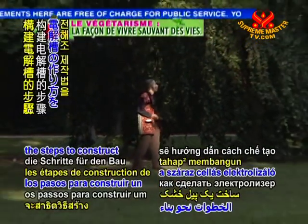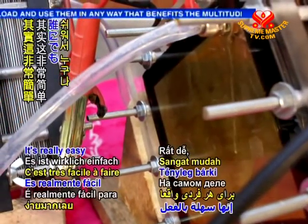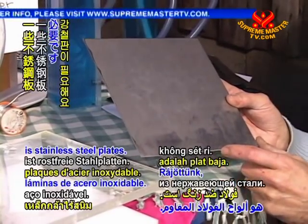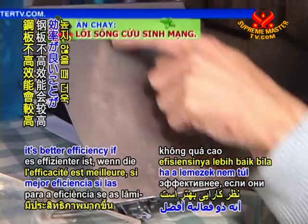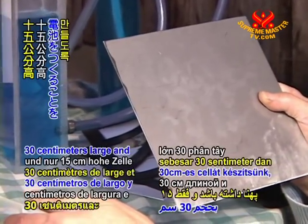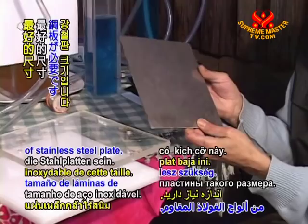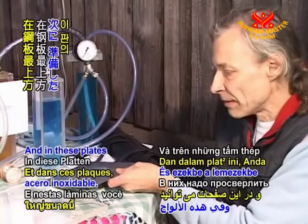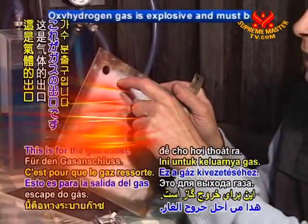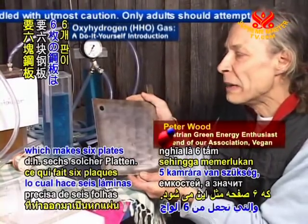Mr. Wood now shows us the steps to construct a dry cell electrolyzer. Now I would like to show you how to build this kind of dry cell. It's really easy for everybody to do. The first thing we would need is stainless steel plates. We found out that it's better efficiency if the plates are not too high — I would suggest making a cell which is probably 30 cm wide and only 15 cm tall. In these plates you can drill a hole on the upper part, right on the top — this is for the gas outlet. At 12 volts you need 5 chambers, which makes 6 plates like this.